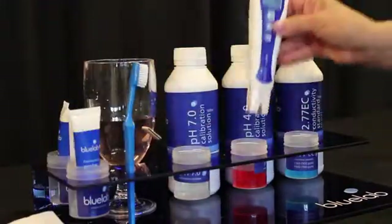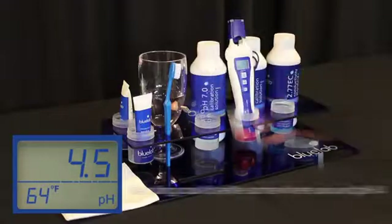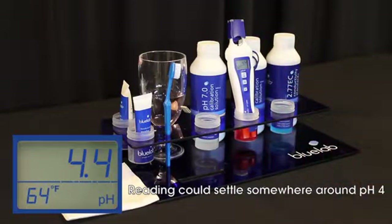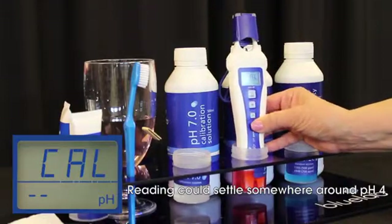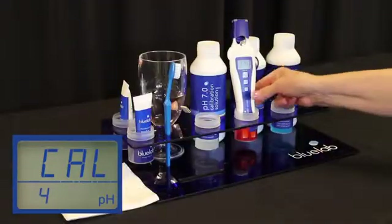Next, place the pH pen in freshly poured Bluelab pH 4.0 calibration solution. Wait for the reading to stabilize — at least a minute or two. Not too early, as you may get an error message. Once the reading has stopped moving with the pen in the 4.0 solution, hold the cal button down until the display reads CAL. Release the button and wait till it reads 4.0.